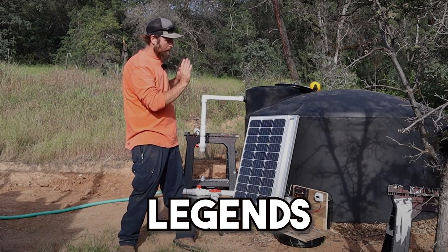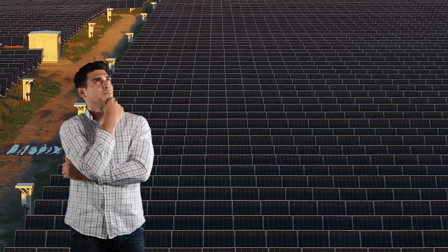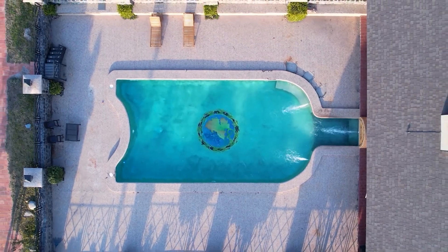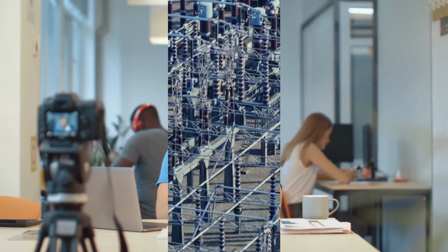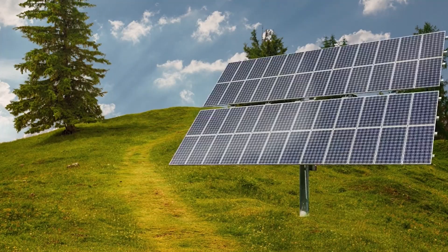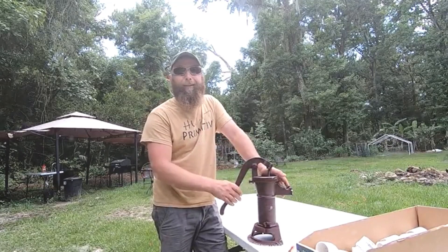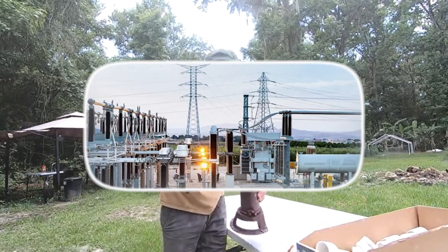Hey there, future off-grid legends. If you've ever thought about going off the grid, preparing for emergencies, or just want a solid backup water source for your homestead, then this video is for you. Today, we're diving deep — pun intended — into one of the most important off-grid essentials: installing a manual water pump that doesn't need a single drop of electricity.